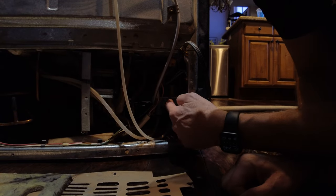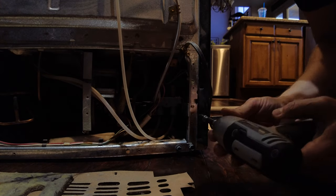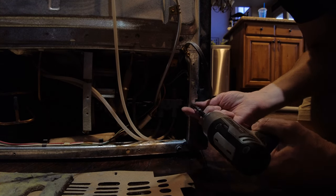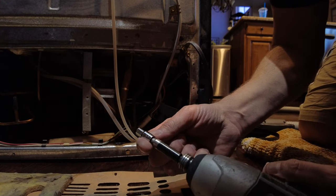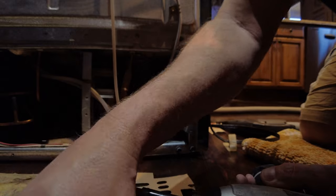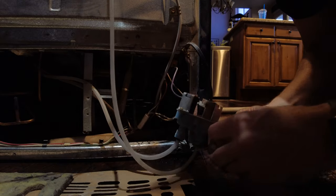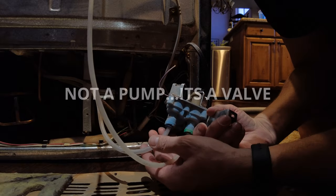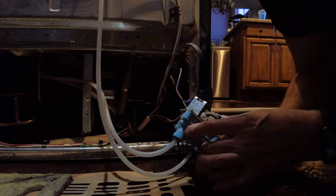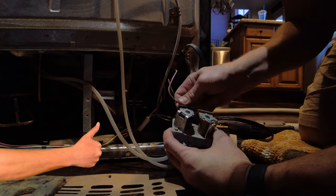Right here — this valve, right here, is what we need to replace. So what you want to do is take out these screws here. This is a quarter-inch drive — standard quarter-inch screws. This is the part that pumps water to your ice maker and to your water dispenser. This is the inlet and these are the two outlets. It's not a pump — it's a flow valve, and it's run by these two electric circuits right here. There are two solenoids.